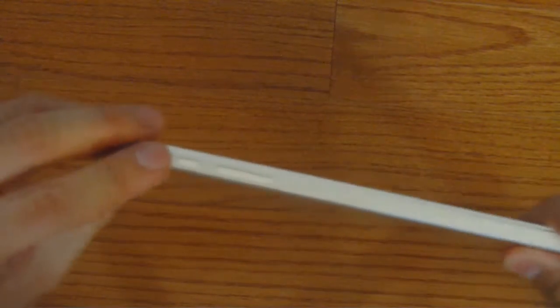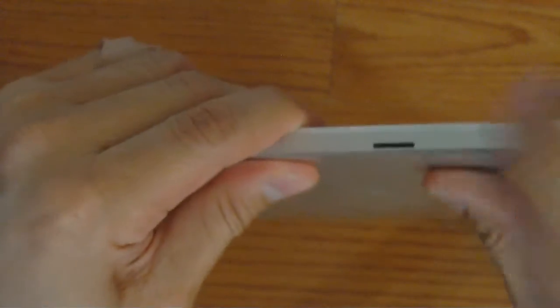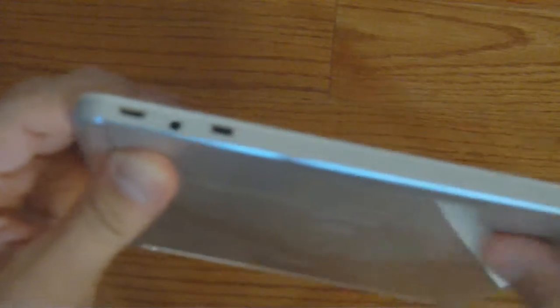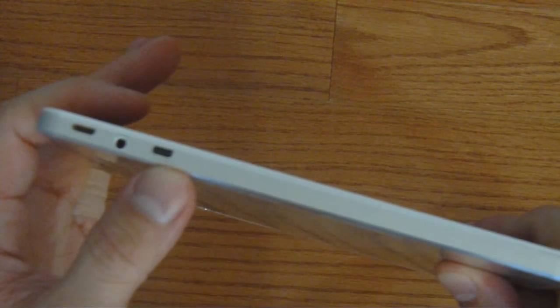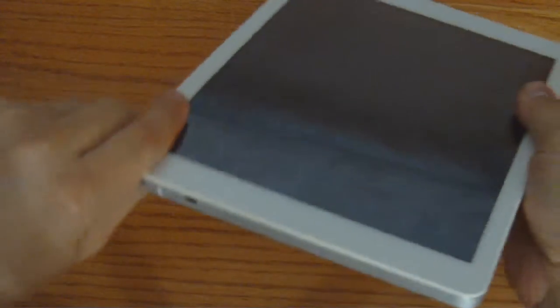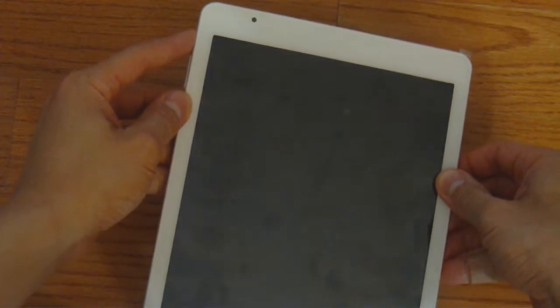Over here we have the power button and the volume rockers. As I rotate over, you can see the TF card slot — your micro SD. Here's your microphone input. And over here we have the power connection, the on-the-go port, the headphone jack, and your micro HDMI. There's a lot of nice ports on the tablet, very convenient. It has a nice silvery finish and a removable front screen protector. Let's show you the front camera — it's right over there. Let's power up the tablet.